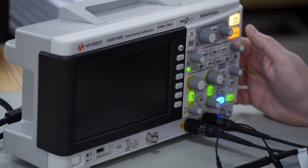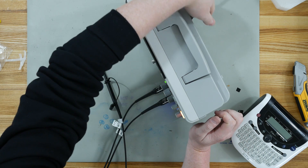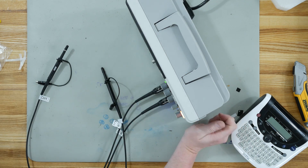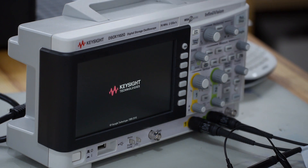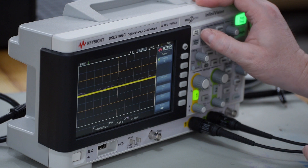Shall we boot it up? Nice bright lights — actually brighter than my Tektronix. Oh, there are two fans: one in the back and one on the side. Mega Zoom technology, huh? We'll see about that. Wow, it booted up pretty fast — this must be the Mega Zoom technology.